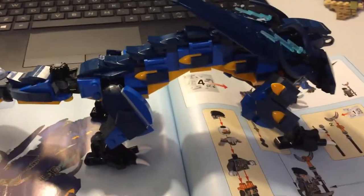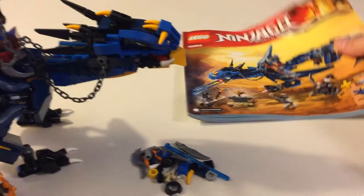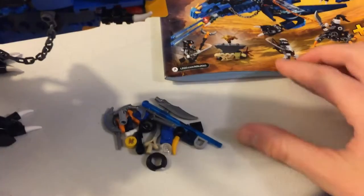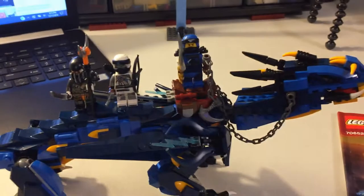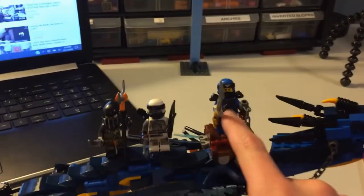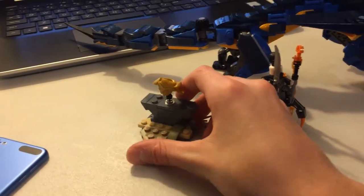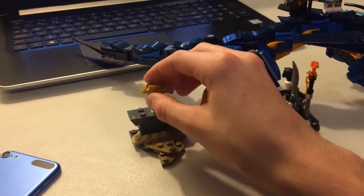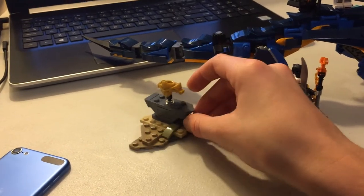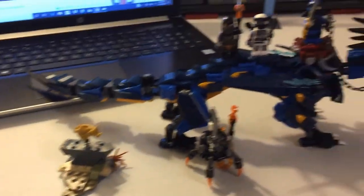It is Wednesday night now. I got the Stormbringer build done — set 70652. Pretty nice set. There are some extra flip fingers because there are some of those in the mouth. The figures for the set are good guys Jay and Zane, then we have Muzzle and Teddy Longlegs. We also get a piece of the golden dragon armor with this set, which is pretty cool — it just kind of sits on there, it doesn't lock on securely. I have all the hunted sets so I'll get multiple copies of all that armor.